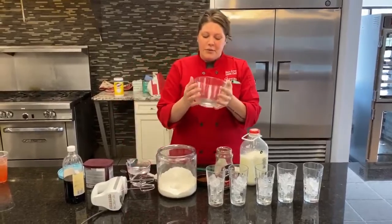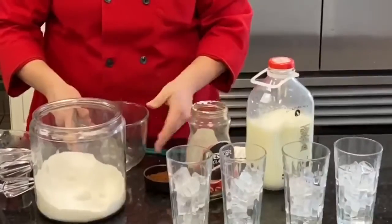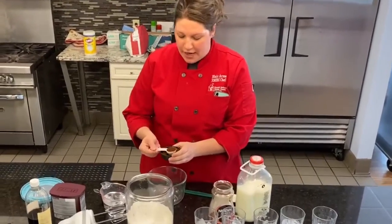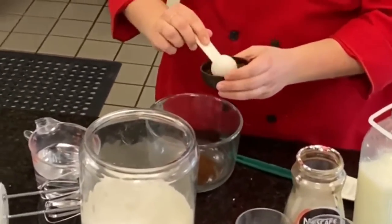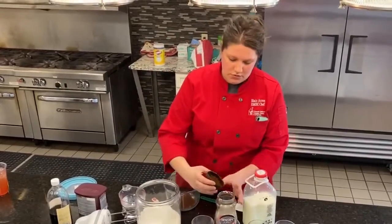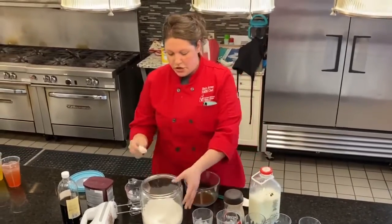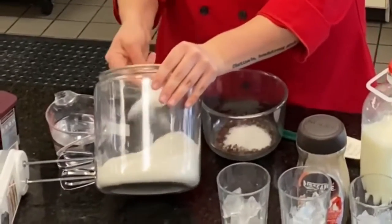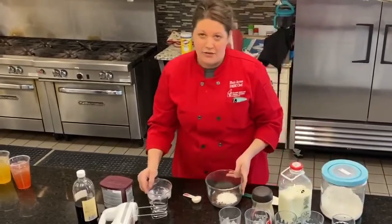I'm using a clear bowl because I want you guys to see from all angles — the volume and all that good stuff. You're going to take instant coffee, and for five people I am doing three tablespoons. If you want to do it just for yourself, do one teaspoon. This is going to be equal parts, so we are going to do three tablespoons of sugar and three tablespoons of hot water.